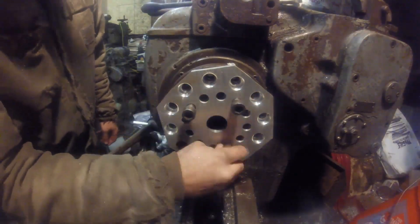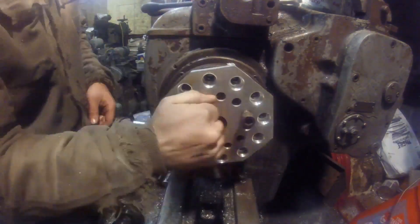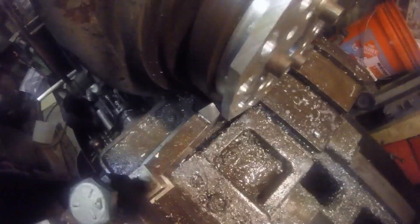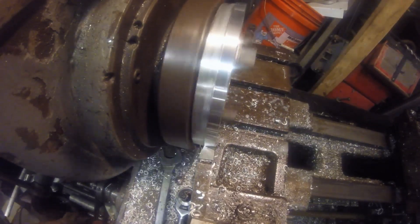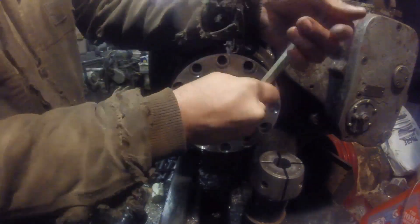Here you can see it mounted to the lathe itself. I lopped those ends off with a saw just to save myself a little bit of work. I wanted to trim this edge up, and with that, that piece is pretty much done.